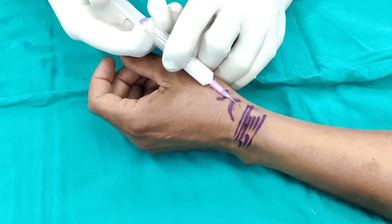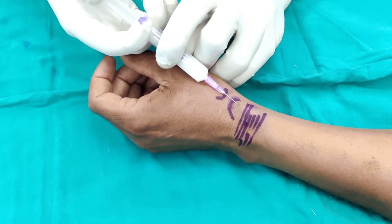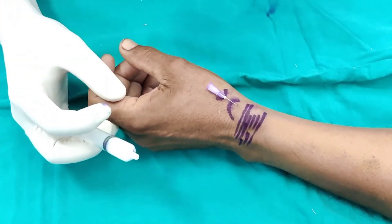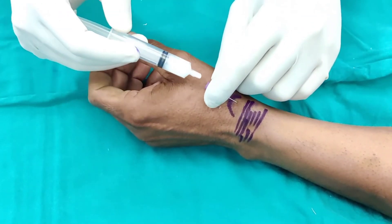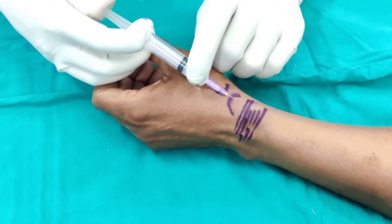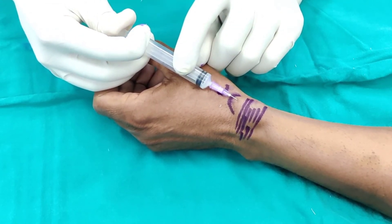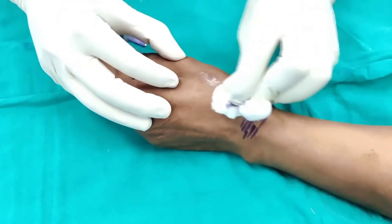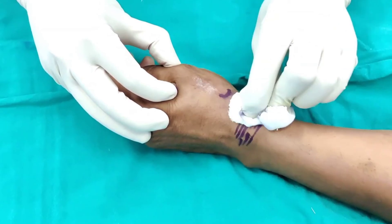If you want to be sure that you're not within the tendon, you can take away the needle and ask the patient to move the thumb. If it is in the tendon, it will start moving. On this occasion, we are safe. I'm going to inject 3 mils and then with a swab just redistribute it. And that is how you inject a de Quervain's tenosynovitis.